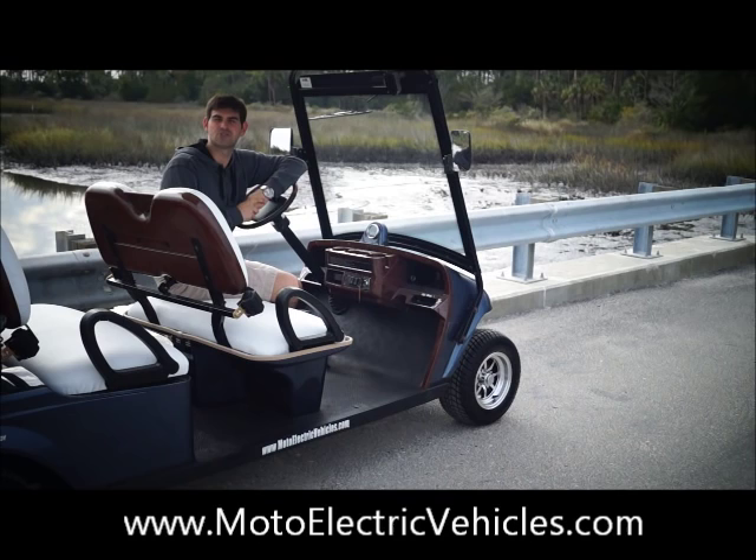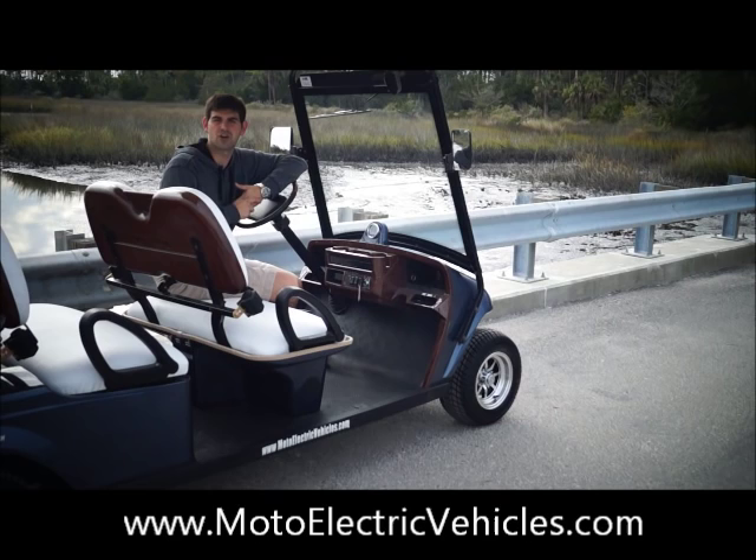Give us a call if you have any questions. Once again, Brett Jackerel, sales manager for Moto Electric Vehicles, on the Four Passenger Street Legal Golf Cart Review from Moto Electric Vehicles.